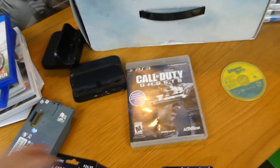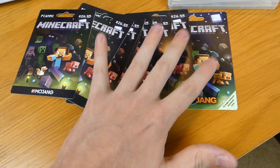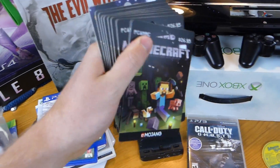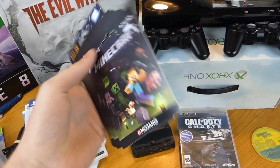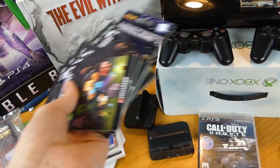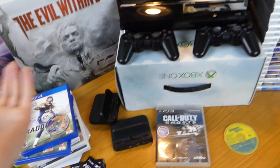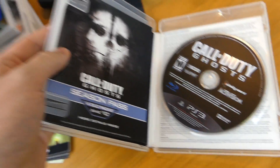There's also the manual for the Zapper. Also some Minecraft gift cards down here — well, not gift cards, they're actually game codes. They don't work — I tried one out. The reason gift cards and codes like this never work is because they have to be activated at the register. They scan them to activate them. Without that they're worthless. I've never found any money on a gift card.